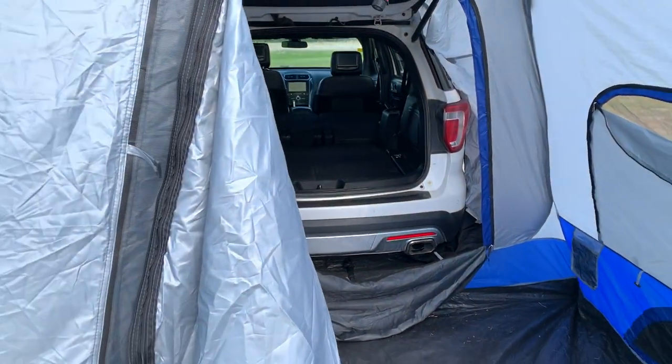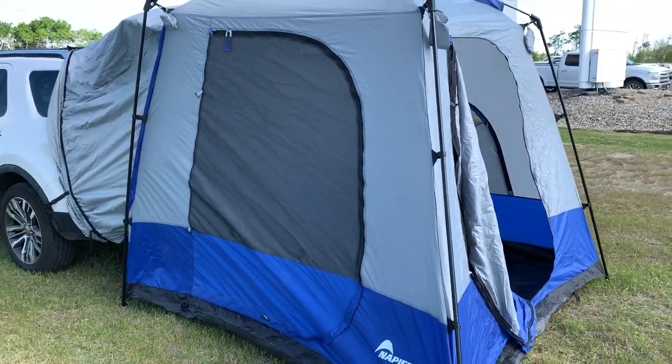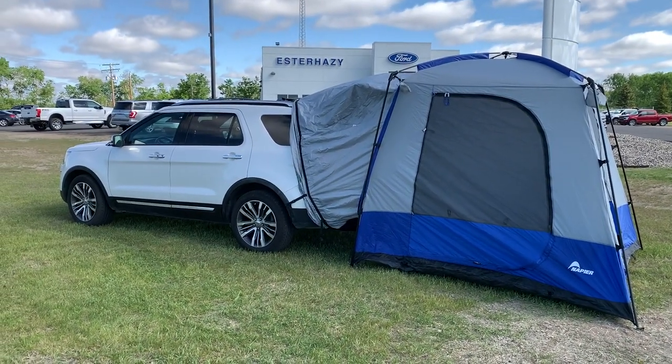These tents are waterproof and also have a rain fly as well. And they're on sale today here at Esterhazy Ford. Come on down to Esterhazy Ford, take a look at one of these tents, and you can be camping easy this summer with Esterhazy Ford.